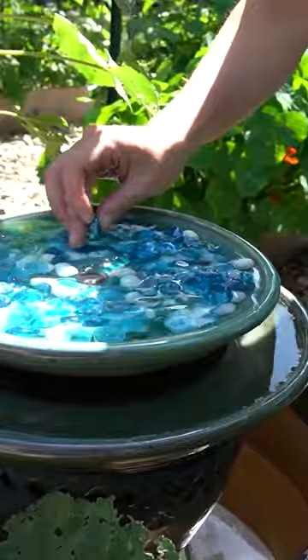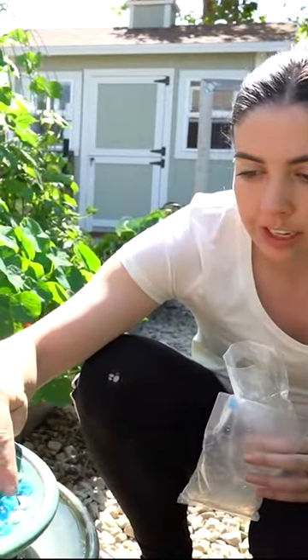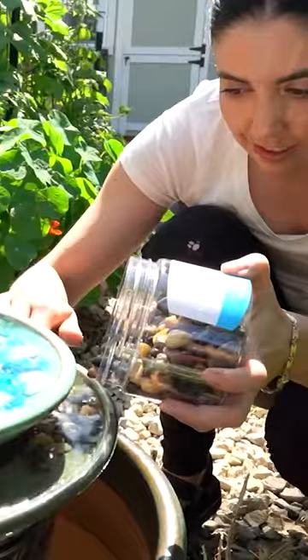There are landing pads and places for pollinators to land, besides having to try to float in the water or hover above the water. So any little bee or tiny butterfly could actually land here and then safely drink from the fountain. These rocks are going to do the same kind of thing and also disguise the little plastic tray.